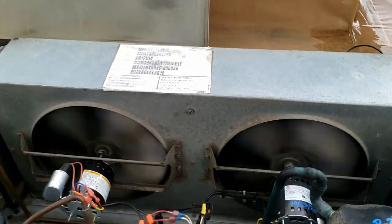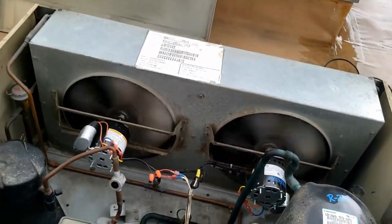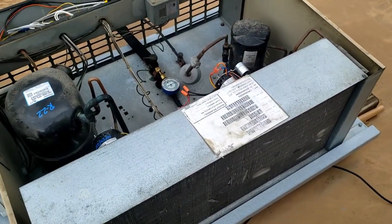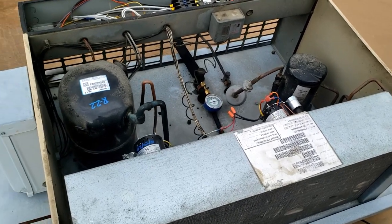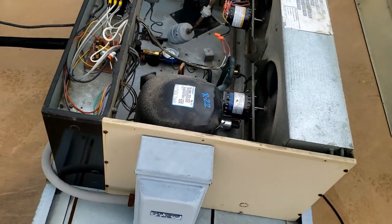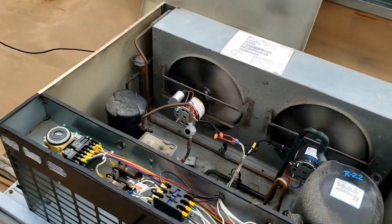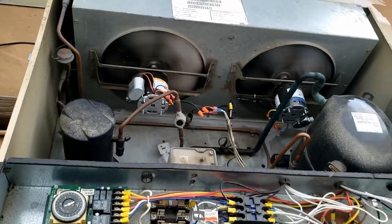The condenser coil is a little dirty - not as bad as I've seen - but the evaporator is looking pretty bad. From what I'm seeing, the thermostat looks practically brand new, probably their first step. The coil is pretty bad, so we're going to take that low profile coil apart and clean it. Right now everything looks pretty good refrigerant-wise.